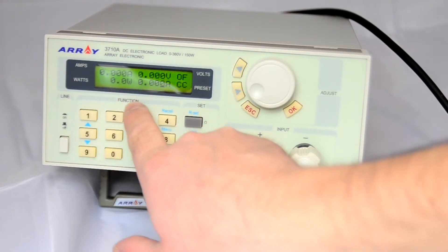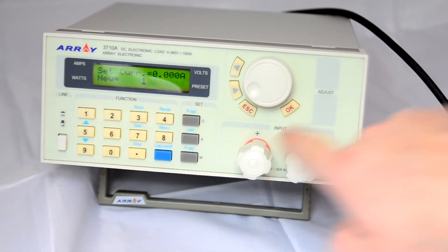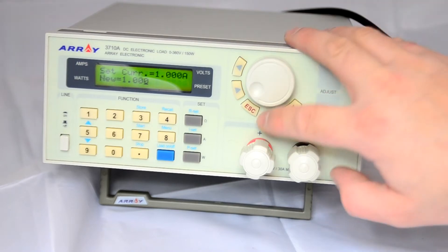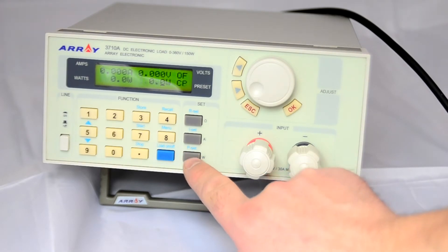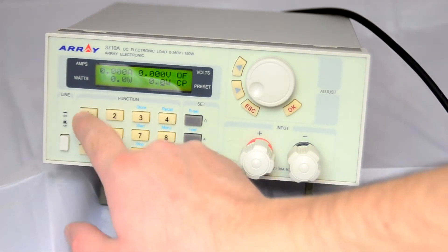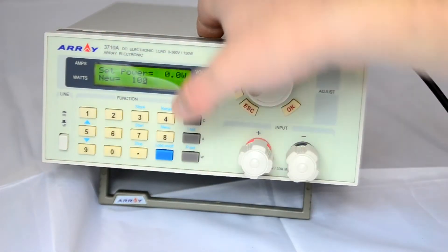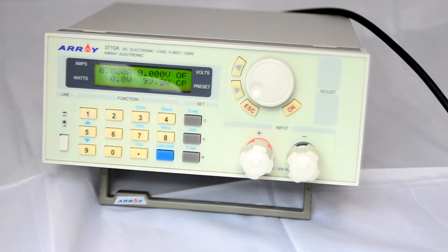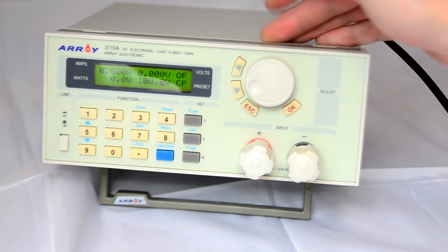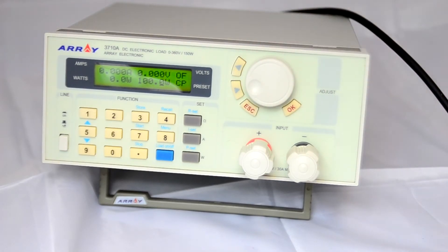The same applies for current: set, new value, 1 — so it should be 1 amp — press OK, press Escape, and it's set to 1 amp. And for power, we can set 100 watts — power set, 100, OK, Escape. It came out as 99.9 for some reason — I must have nudged the wheel. That's the basic functionality, really.